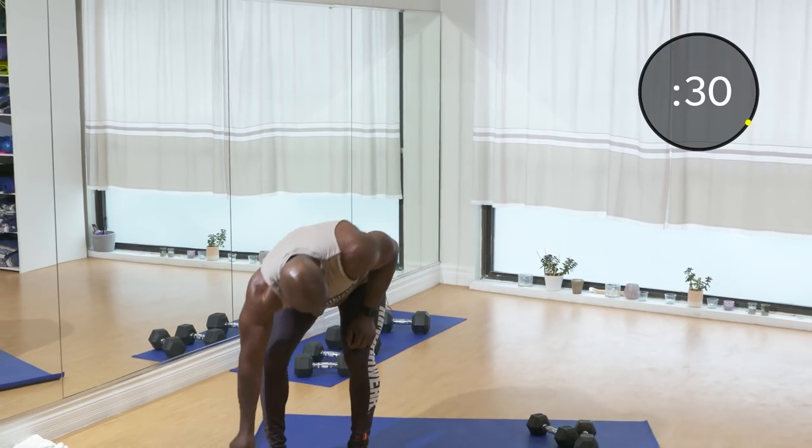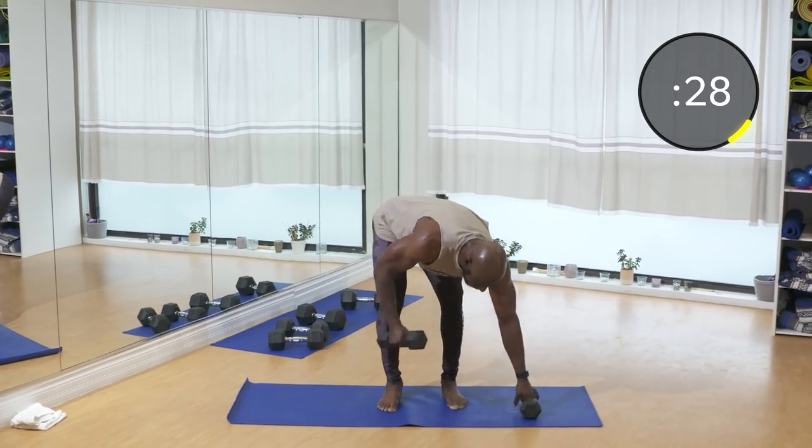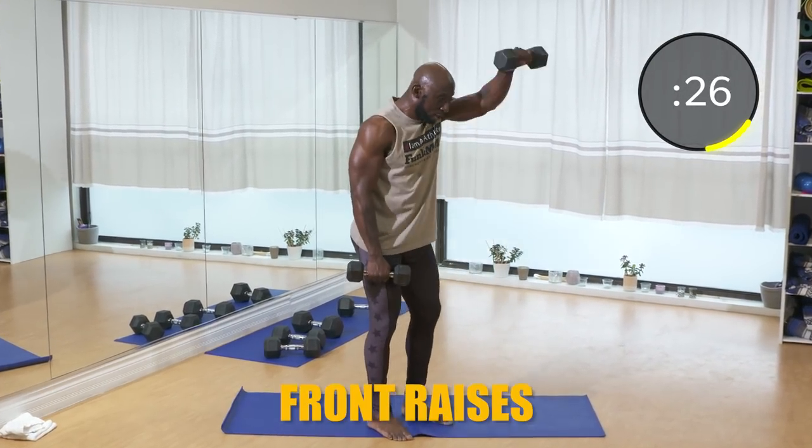Okay guys, round number three — this is our final round, let's give it our all. We've got three new exercises: front shoulder raises, regular bodyweight forward lunges, and lying leg raises. Let's go, let's finish off strong. 30 seconds — five, four, three, two, one — here we go with forward raises, shoulder raises. Boom! I'm using tens. Remember, shoulders — you don't want to go too heavy. It's an accumulation of small muscles and if you injure your shoulder, you're very limited.